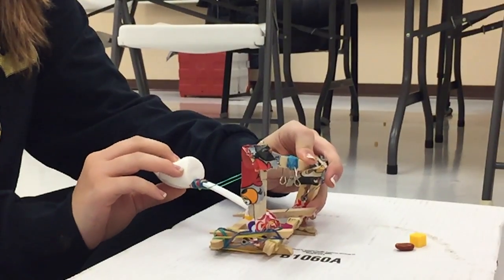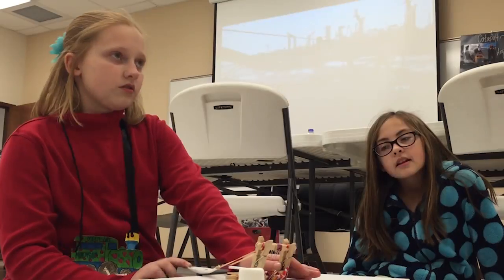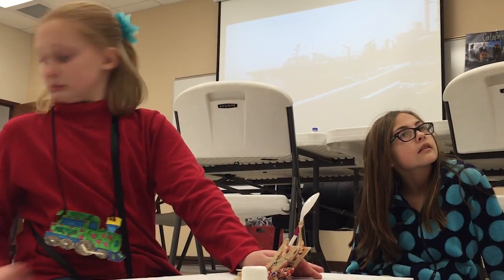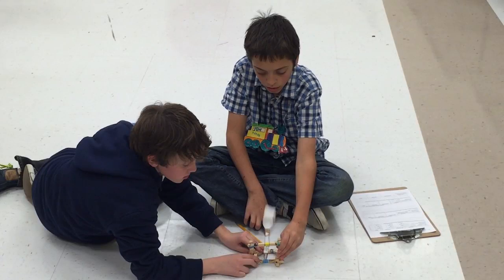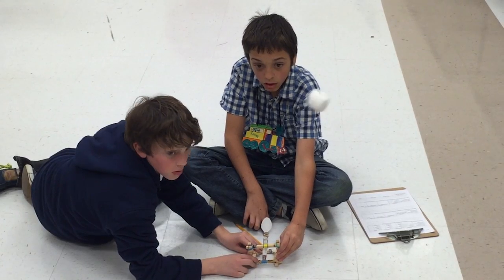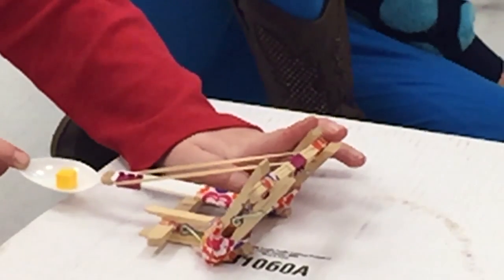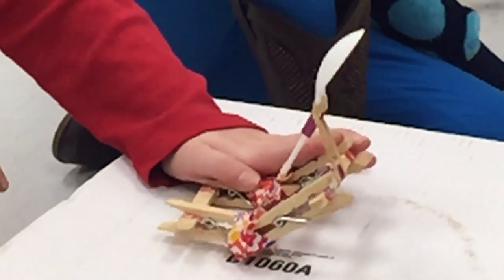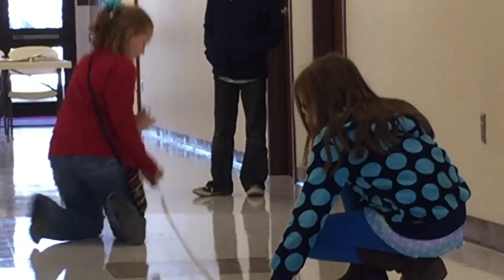Catapult — when you pull it back there's a whole lot of tension, and when you let go, all that tension basically goes crazy and flings whatever projectile you have forward pretty fast. Unless it's something like a marshmallow — it's really light and squishy, it just floats like a butterfly and lands on the ground a few feet away. But things like beans and cubes go flying a long way away.